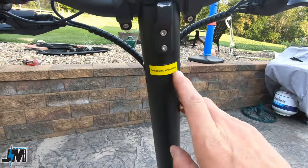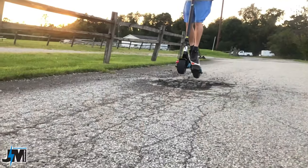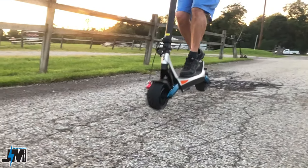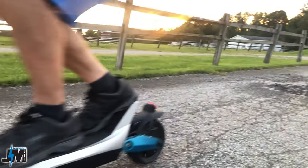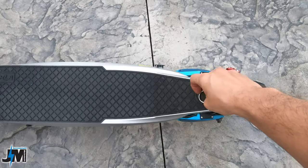There's a 'do not jump while riding' sticker — we'll come back to that later. This is more of a city commuter scooter, so I'm not going to put it through as much of a beating as I did with the Eagle One. It does have a little deck hook on the stem.